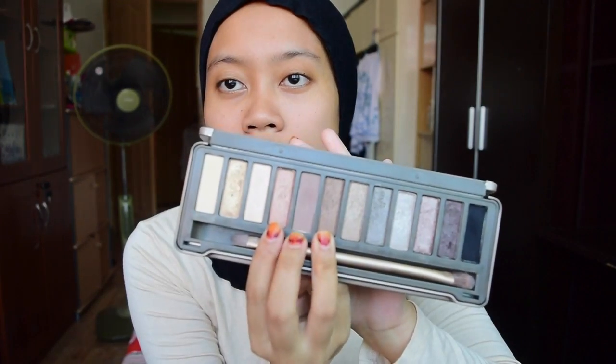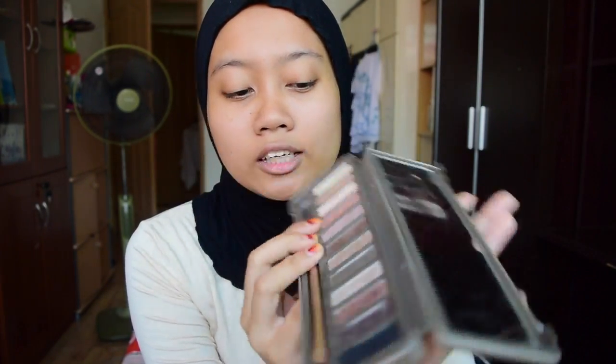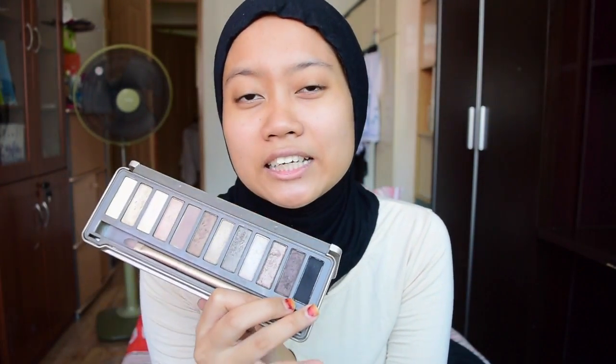So my previous video on this palette, I did a gold smokey eye. And this time I'm going to go a little bit more daytime friendly. To do that, we'll be using Chopper, Tees, and Snakebite. There won't be any intense colors like Busted and Blackout. So definitely more daytime friendly but still looking really good.